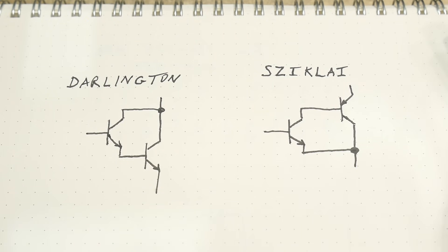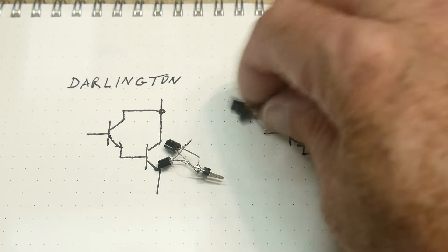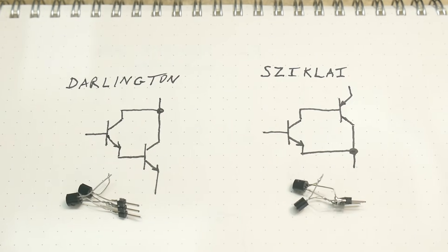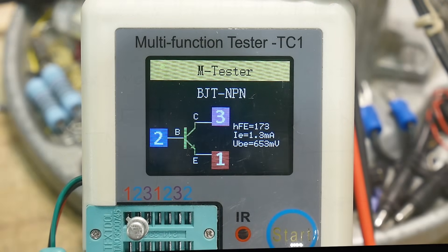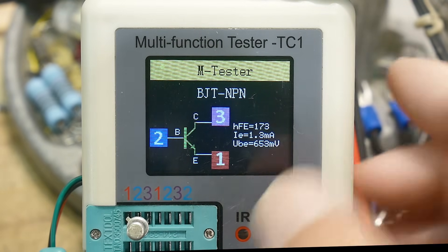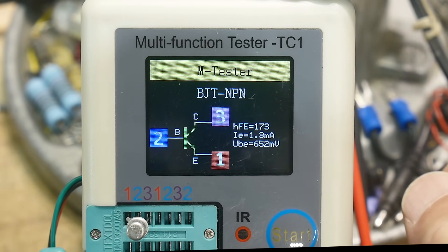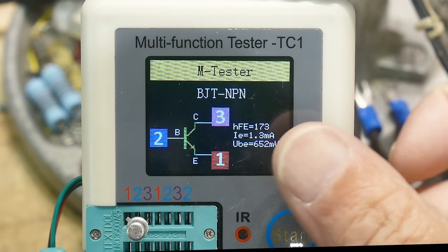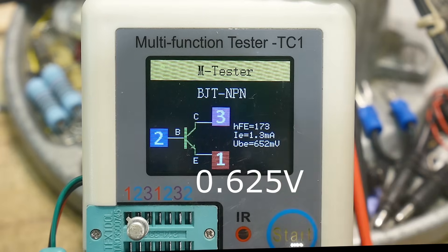So I made a couple of them here — mine are very ugly. So how can we test these? Well, we can use our little component tester. Here's my little component tester. I have a 2N2222 in there and we hit the test button and it says it's got an HFE of 173 at a current of 1.3 milliamps and the voltage from the base to the emitter is 0.625 volts. So very typical transistor.